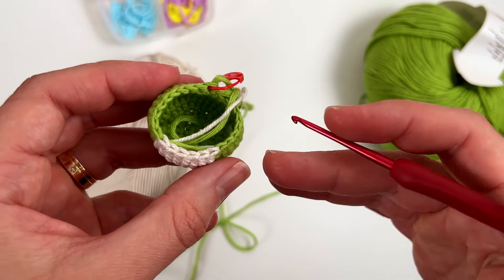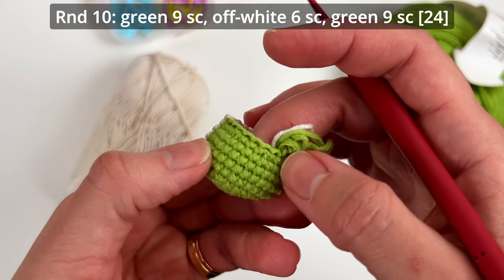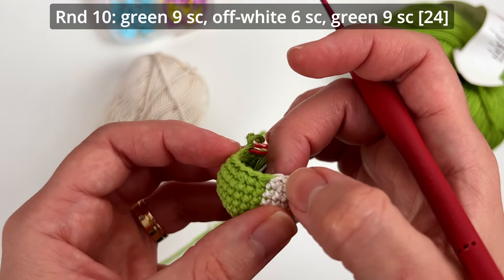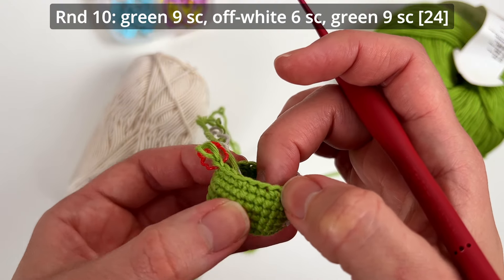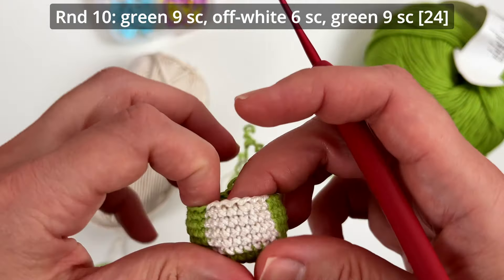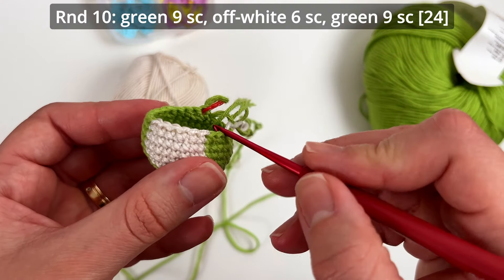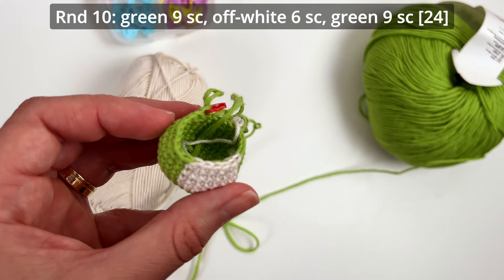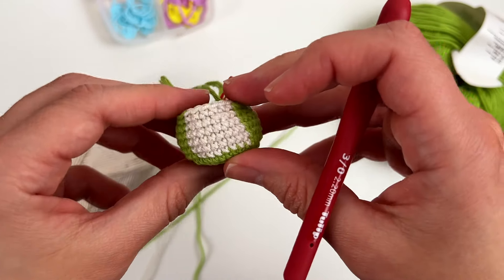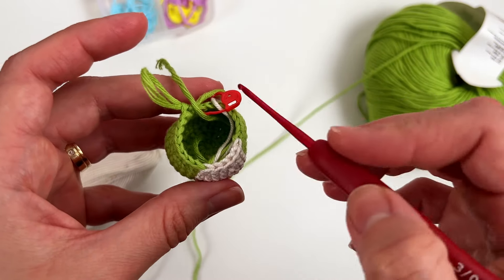Round number ten continues with 24 single crochets. What you have to do is: nine single crochets in green color, six single crochets with off-white color, and nine single crochets with green color — ending up with 24 stitches. I finished round ten and we have 24 single crochets.